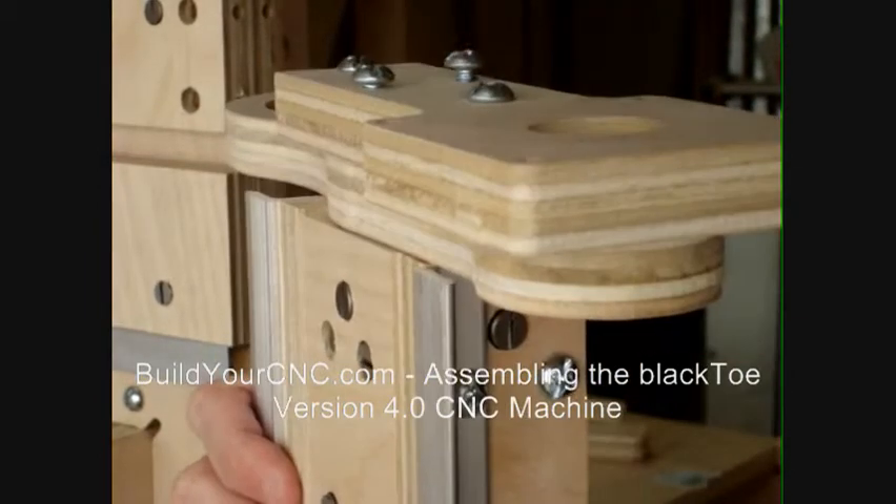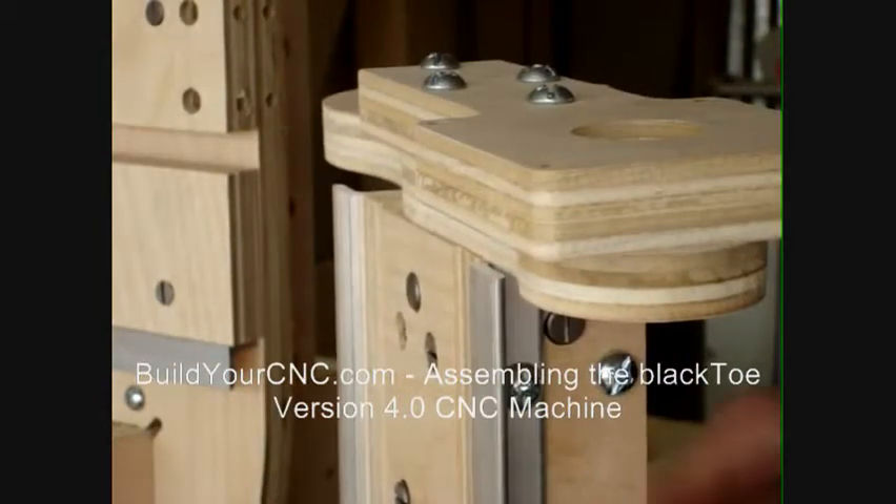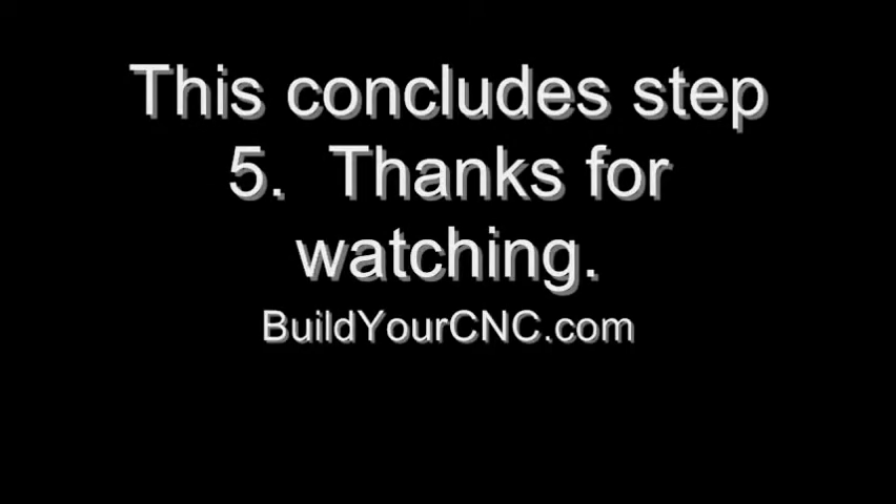The upper bearing mount of the Z-axis railing uses quarter-inch screws. Thank you.